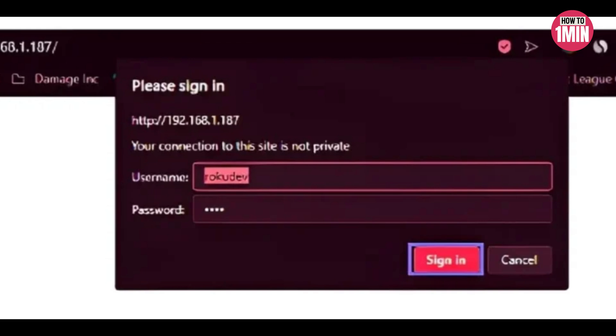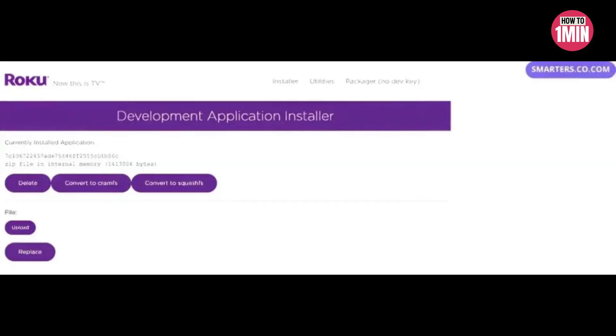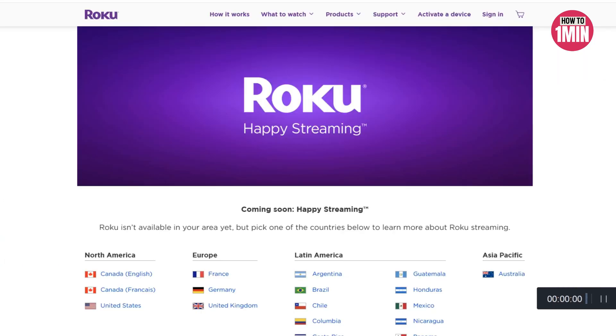A sign-in box will appear. Enter 'rokudev' as the username and the web server password you created earlier, then click Sign In. On the next page, click Upload, click Open wherever you saved the file, then click Install.